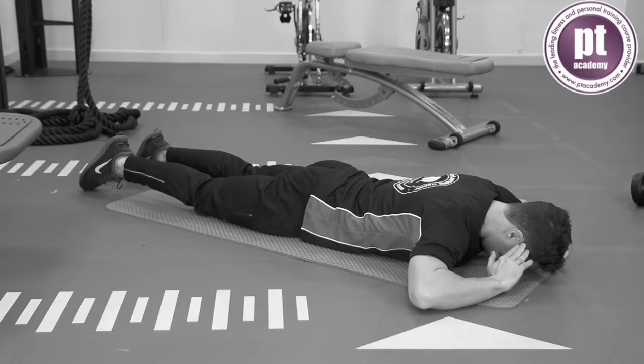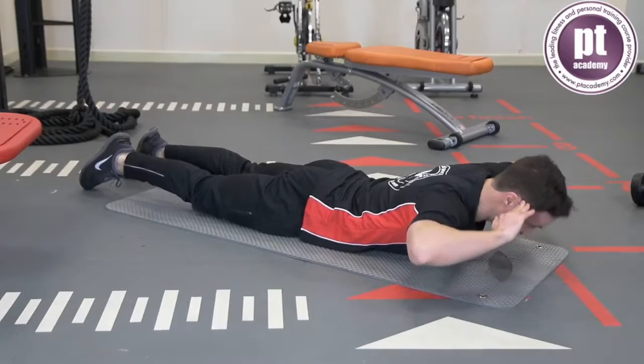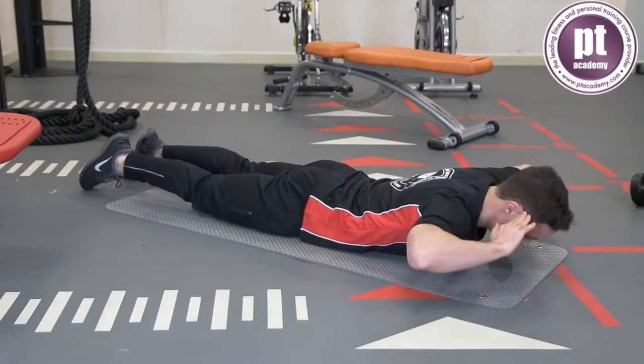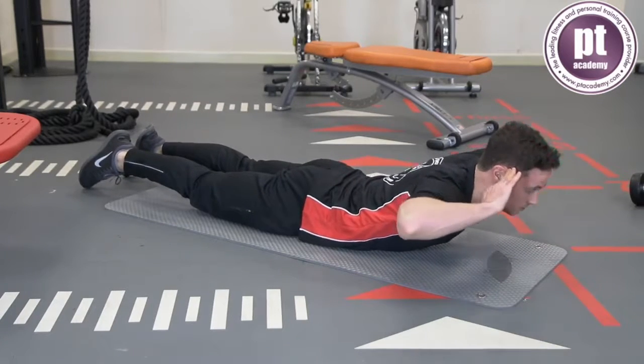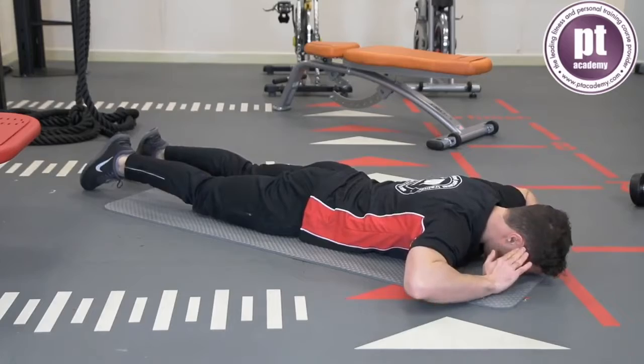Start in a prone lying position with the feet on the floor and the hands at the side of the ears. Raise the shoulders and the chest under control keeping the feet on the floor and the head in neutral alignment. Lower back to the starting position and repeat for the desired number of repetitions.